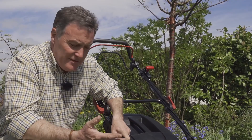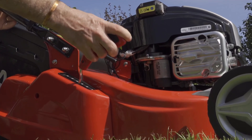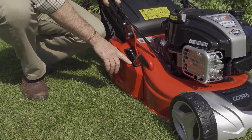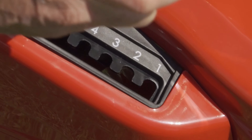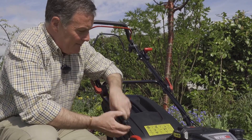The height of cut on this mower is very easy to adjust — it's just one lever here that takes the roller up or down. In the lowest position, position one, we're cutting at 17 millimetres, and if we take it up to the highest cut, position six, we're looking at 75 millimetres.